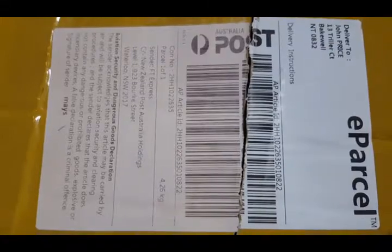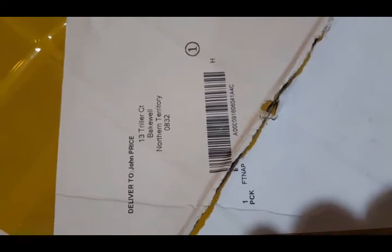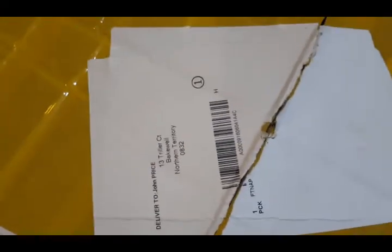I've also been asked to take a video of the shipping labels — that's the Australia Post one, and that's the other label on it. And inside that's the packing list.